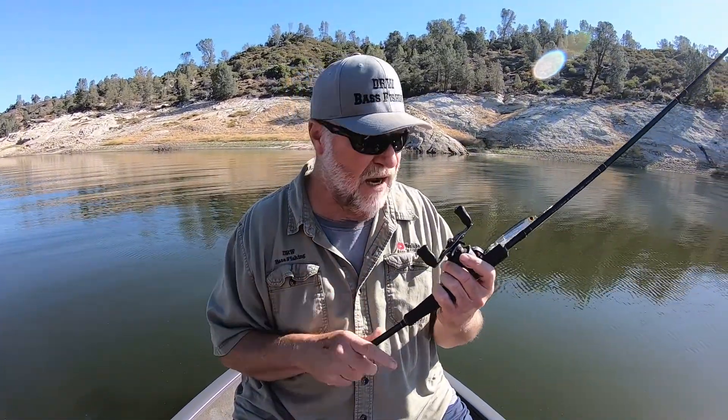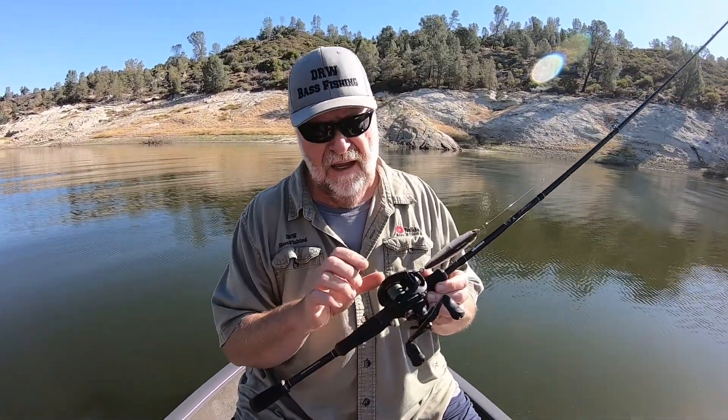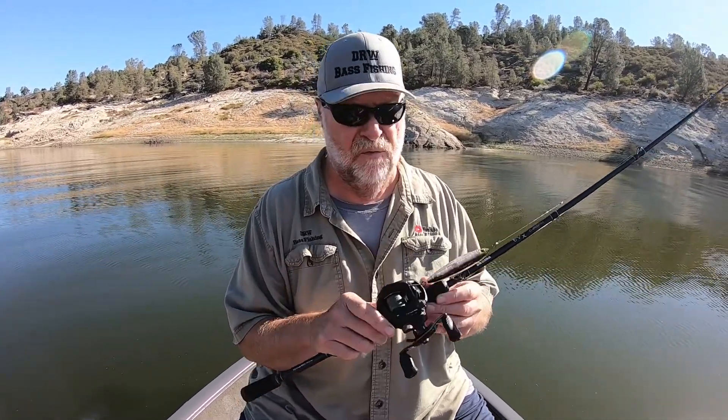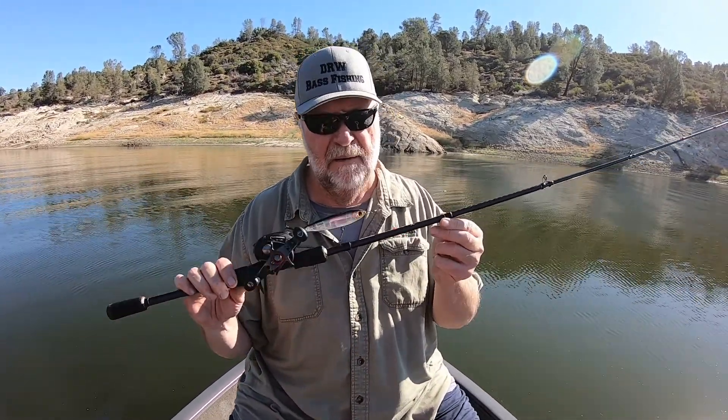So I want to talk about my rod and reel setup, at least the way I like to fish this. I'm going to use a fairly high speed reel — this is a 7:3:1. This is an Ardent reel. I've got a Luz EVX rod, 6'8" medium heavy action.